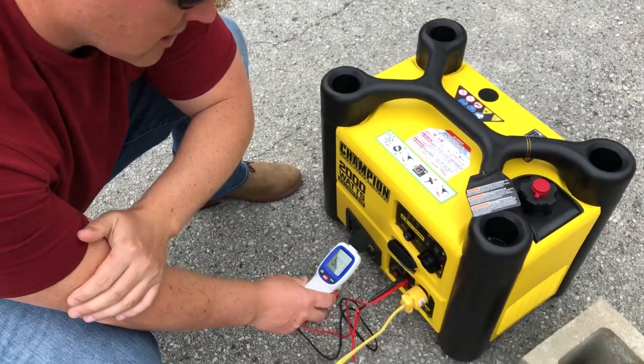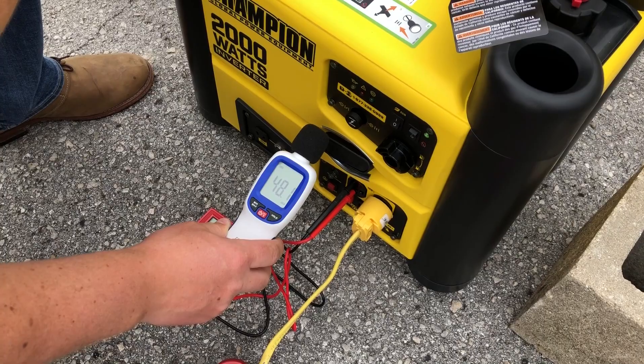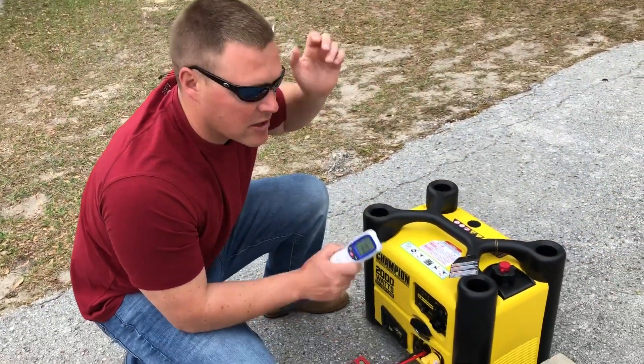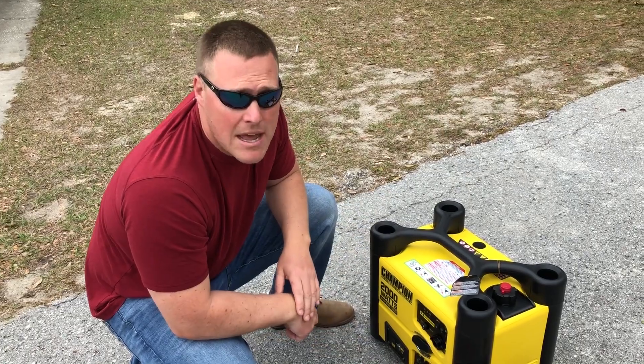Before we start, let's get an ambient reading. It's quite breezy today so it's a little bit louder than normal — about 48 to 50 decibels depending on if a car is passing, if a plane is going over, or the wind is blowing. So let's just say roughly 48 to 49 decibels ambient.